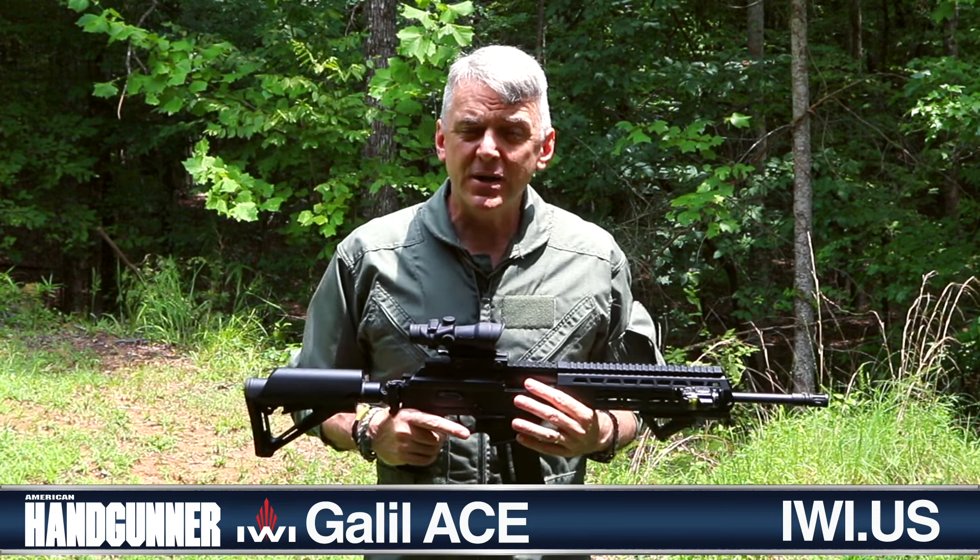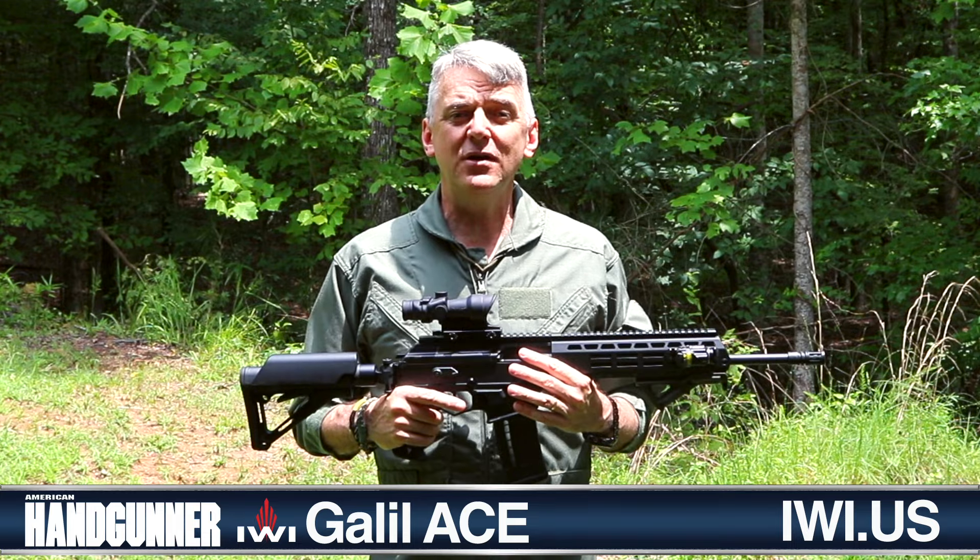I'm Will Dabbs. As always, I appreciate your time. You guys have a great day.